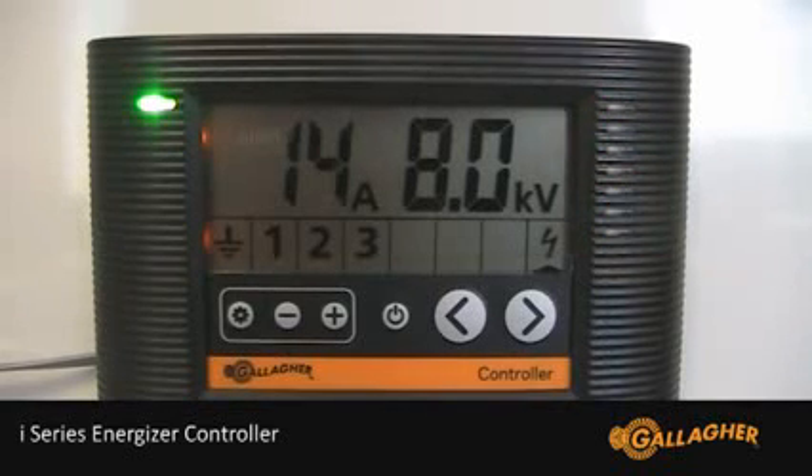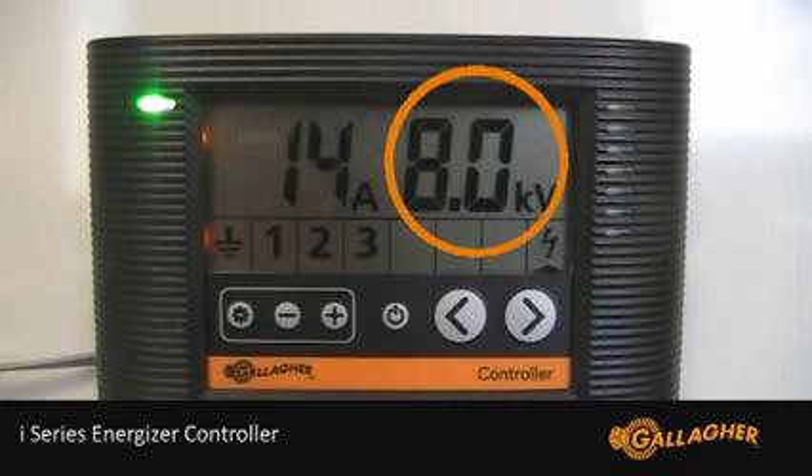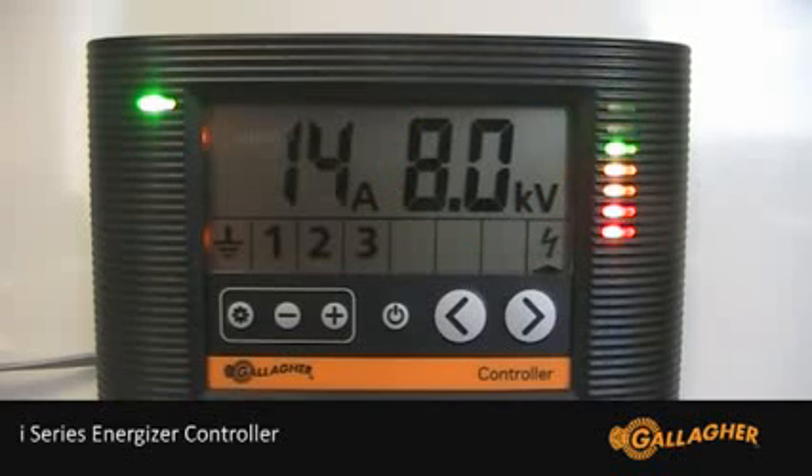Now we get into the details of the controller. These are things that you may not need to see every day, but if you are going to fault find your fence, they will provide great assistance. The large digits on the right are the voltage measurement and the large digits on the left are the current measurement. Below these we have our connected zone icons displayed. From the left is earth reference and in this example we have three fence monitors connected as one, two and three, and then lastly on the right we have the Energizer icon.